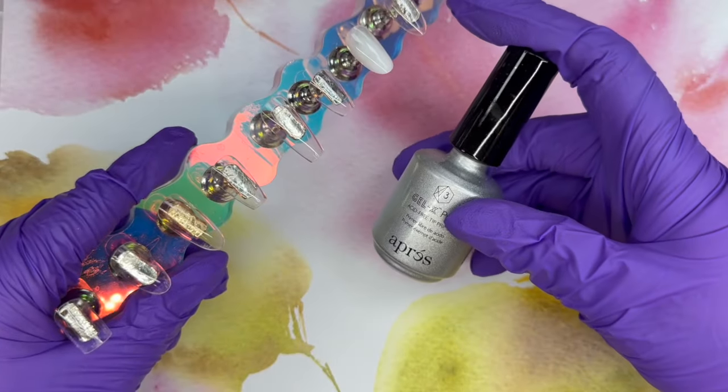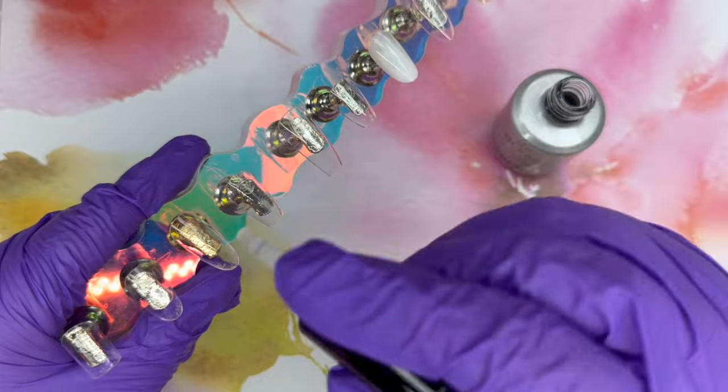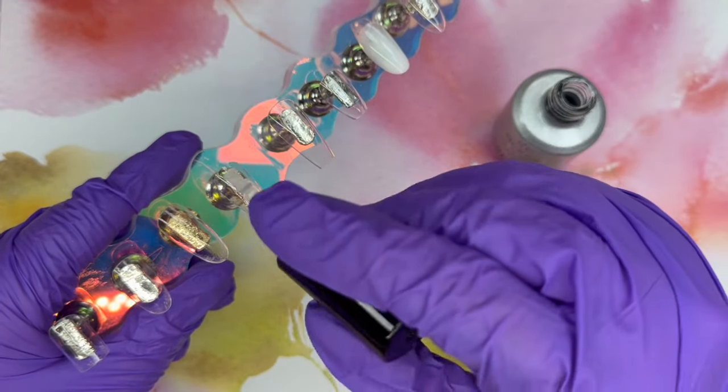I picked a variety of different shapes of these Opry tips and we're going to use the Gel X tip primer to prep them all.